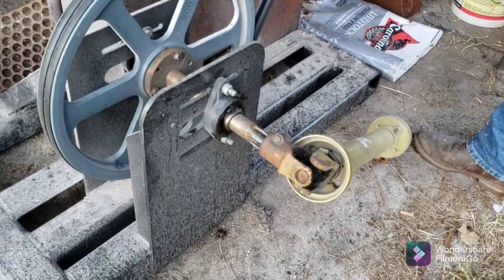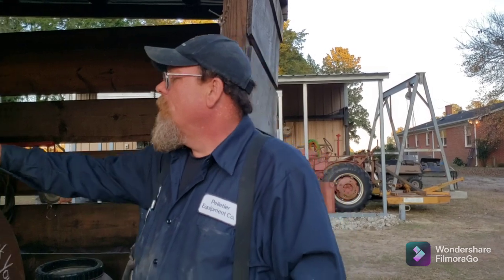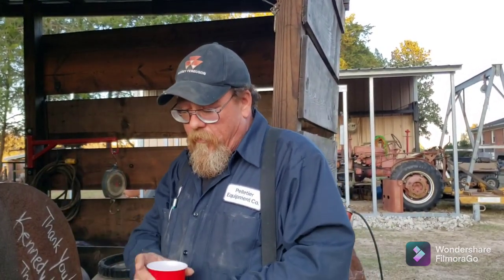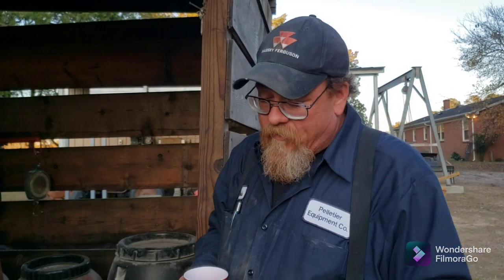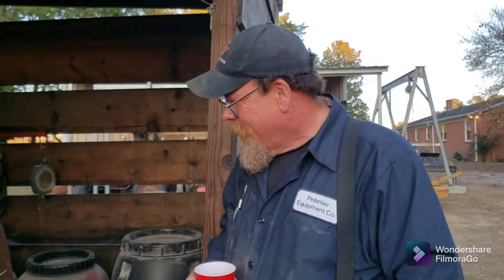I want to thank Tim Dale at Daleco for that — he was a lot of help; couldn't have done it without him. If you've been watching this channel you know I've been sick — one of the side effects is I can't weld right now. He helped me weld it together; I managed to get the skid welded up and then I passed out trying to weld the frame on, which is frustrating when you weld for a living and then you can't.